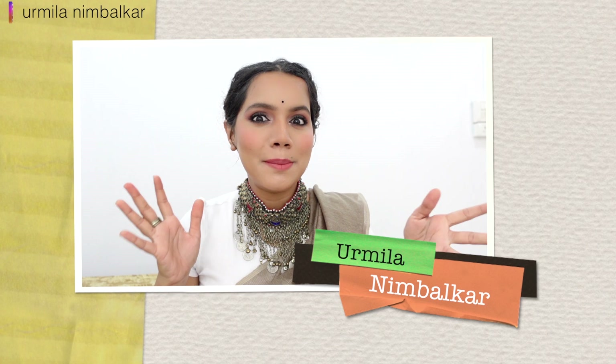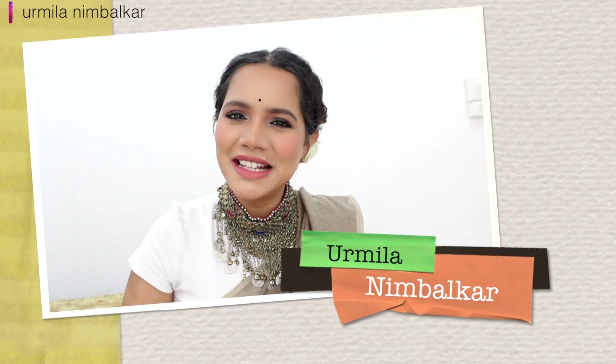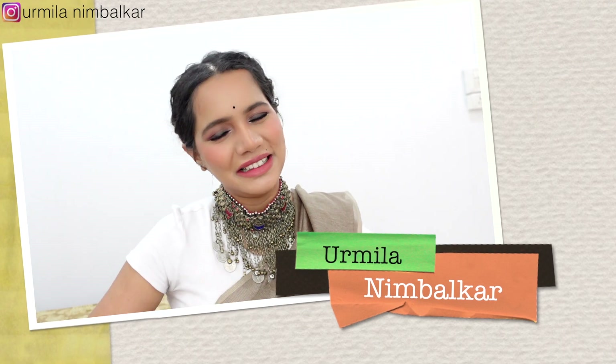How does this brown, black, smokey eye makeup do you want to do? If you want to know about it, this video is the first one. Namaskar Vandai, welcome back to my channel.